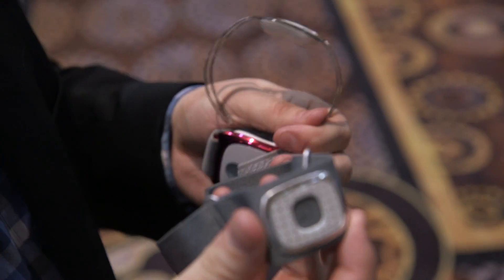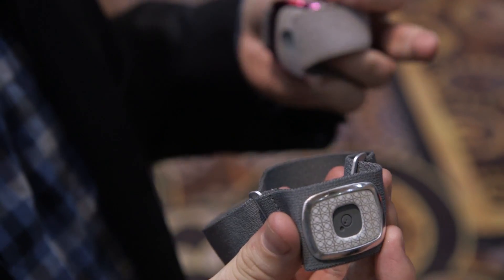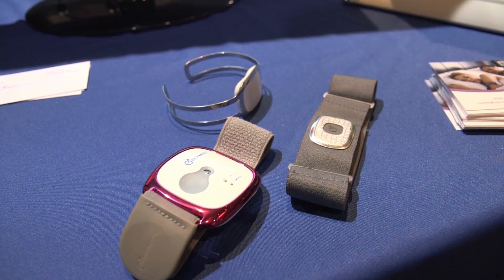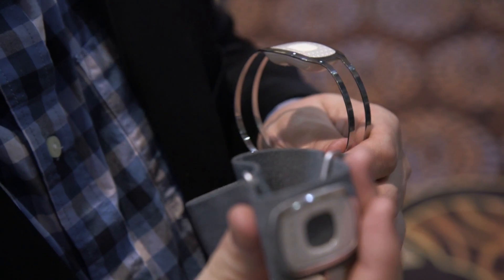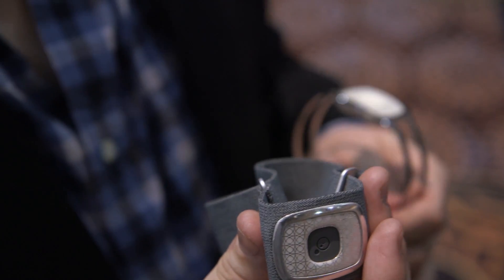The device hooks up to your Android or iOS phone to provide real-time analytics on your body through Bluetooth. It's not due out until later this year, in August. The company doesn't have a firm price yet, but it says it should be around $119 to $140, which is the price of the original.